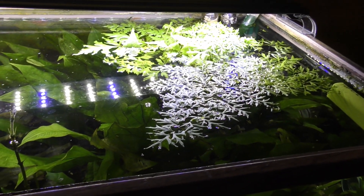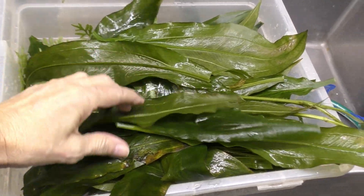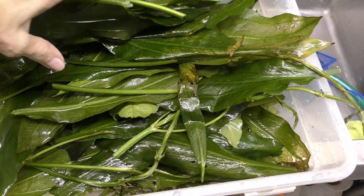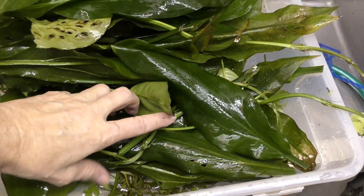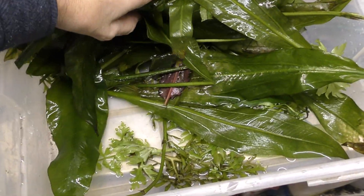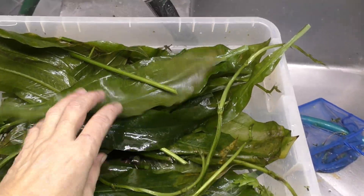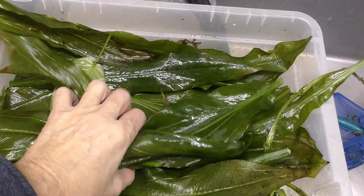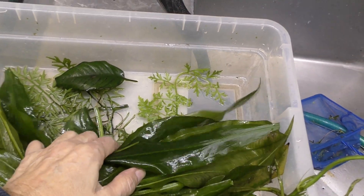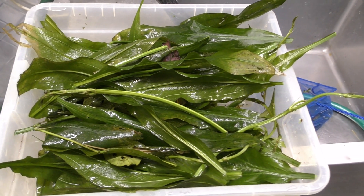Here's another nitrate hog — floating water sprite. I trim this every couple weeks because it will obviously take over the tank. This is about what I harvest from the 200 gallon every couple weeks — in this case I've waited 16 days. The primary biomass is the leaves of the Amazon swords, with some water sprite and a few anubias leaves. You can see the level of biomass produced, which is proportional to the nitrates consumed by the plants. By far, the Amazon swords and to a lesser degree the water sprite are the nitrate hogs consuming all of the nitrates from this aquarium.